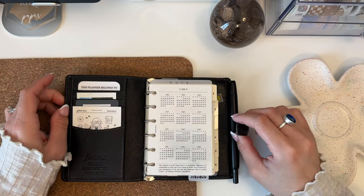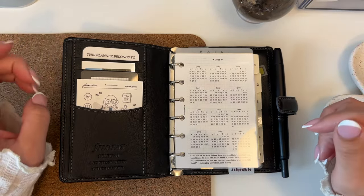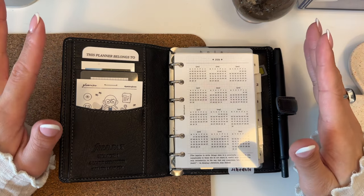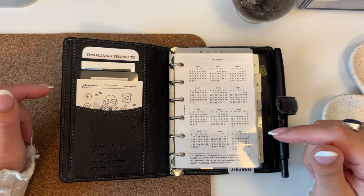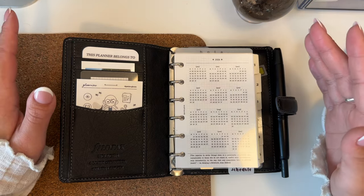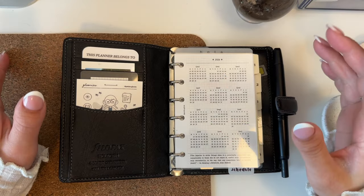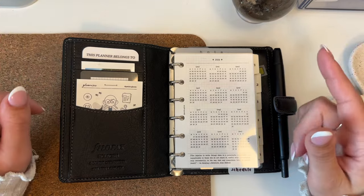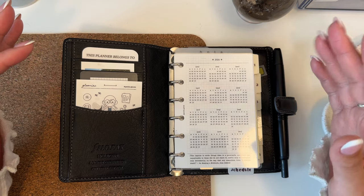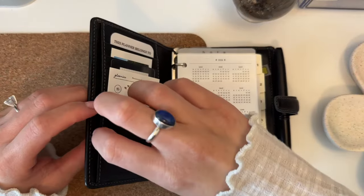I zoomed in a bit because this is such a small planner. Starting with the configuration — this is a Filofax, and funnily enough my very first rings planner when I joined the community was also a Filofax. I forget which model, but it was an A5 — I think it was a Domino. So it's a little weird to be in a Filofax again.